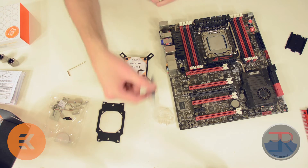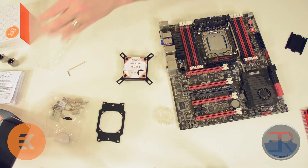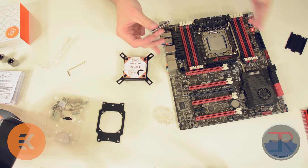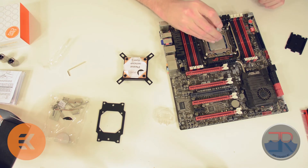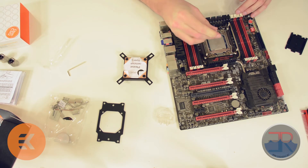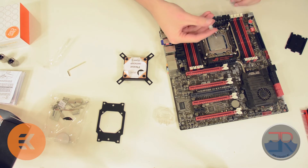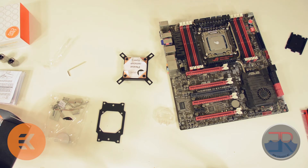We can then take the supplied EK Gelid Extreme TIM. There are a bunch of ways to apply TIM. The amount also depends on the size of the chip. With a large chip like this, I generally apply a pea-sized amount. For something like a 4790K, which is a small chip, you'd want a small pea. For something like an X2011 socket, you want a pretty big pea. Just put that in the center.